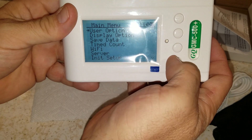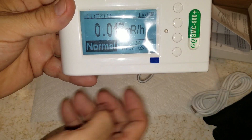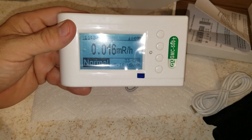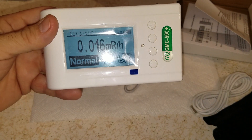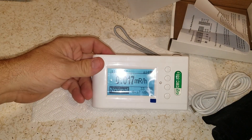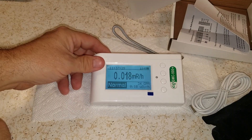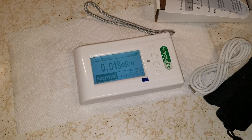I'm just hitting buttons here — I don't know what I'm doing. There we go — large font mode. I can see that from across the room. I don't think I have anything here that will set it off, but let's look at some information on this.